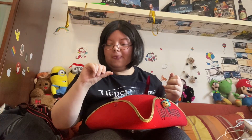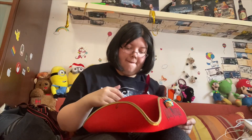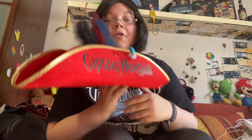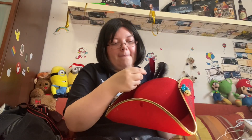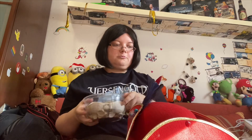Man muss auch vorsichtig sein, weil sonst passiert genau das hier. Ein Piratenhut ohne Federn wäre ein bisschen komisch. Es gibt Leute, die das mögen, aber für mich muss ein Pirat definitiv Federn haben. So, dann haben wir diese Seite. Und deshalb meine ich die Muscheln – das ist ein bisschen schöner. Muscheln bekommt ihr bei Teddy. Alles, was ich benutze, ist von Teddy.